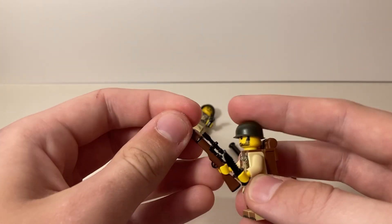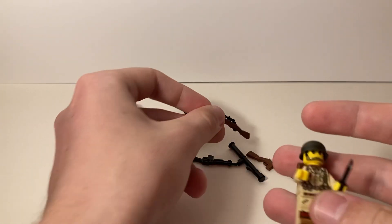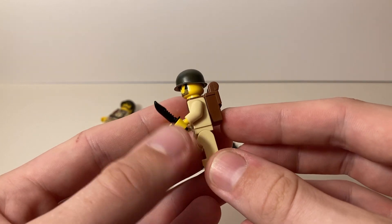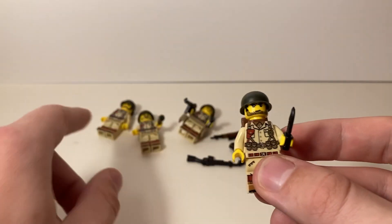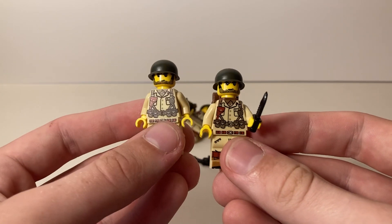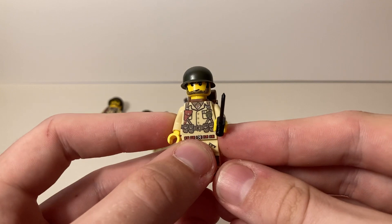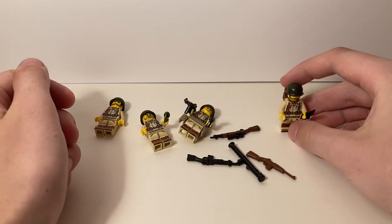The last guy has what I believe is a Garand with a scope on it, plus a fighting knife and a backpack. He has the same face as the first guy — just a normal face. All the bodies are the same, all the legs are the same, but there's variety in the faces and weapons.